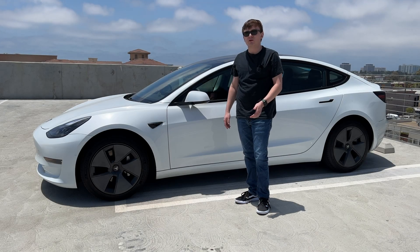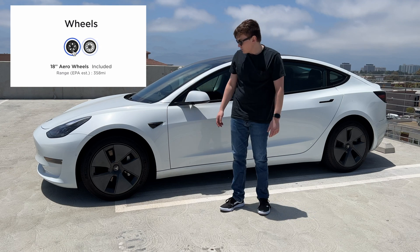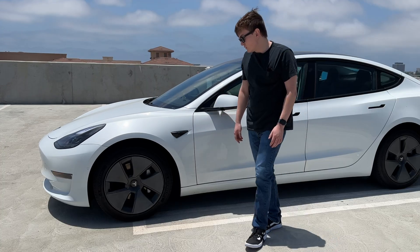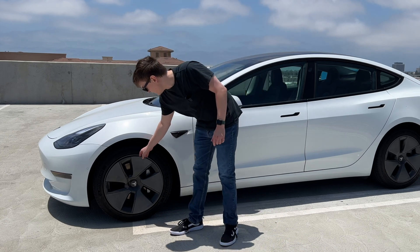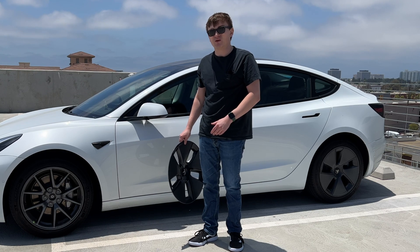If you're looking to get a Tesla Model 3, you might be deciding what kind of wheels you should get. You might not like the look of these 18-inch aero wheels with the plastic cover. Many people don't know that there's a pretty handsome alloy wheel just underneath the cap. You can pop it off rather easily.